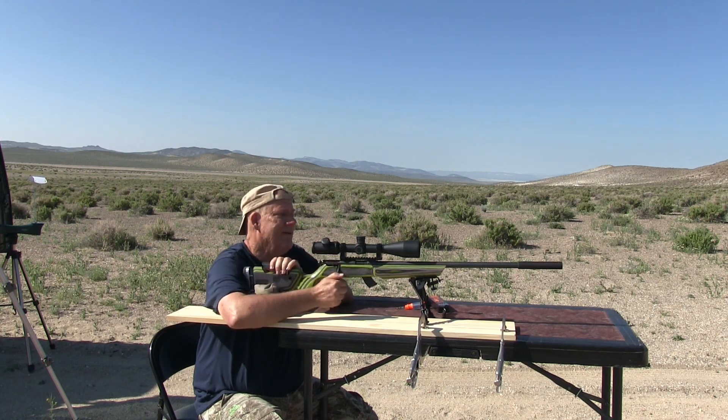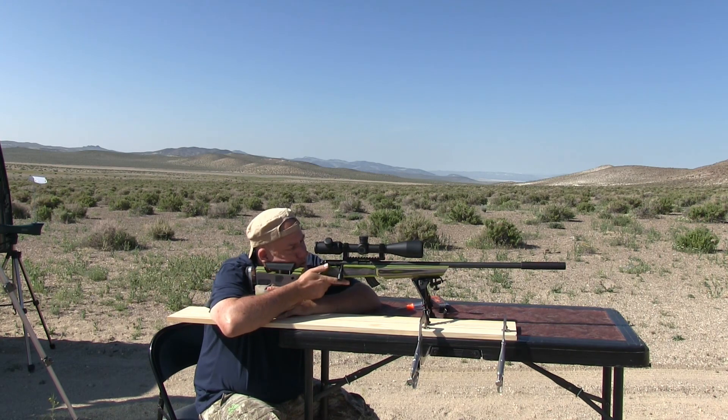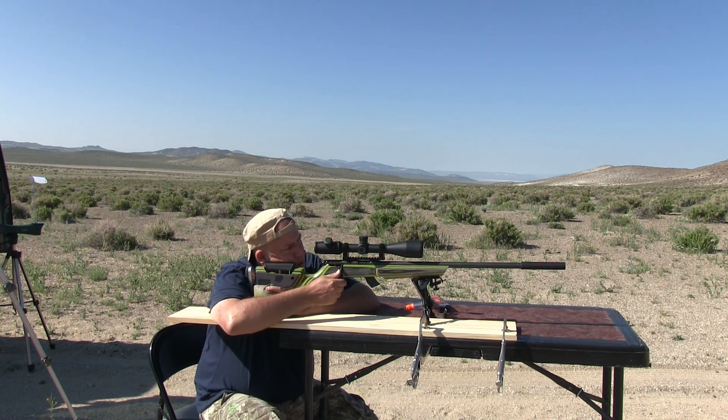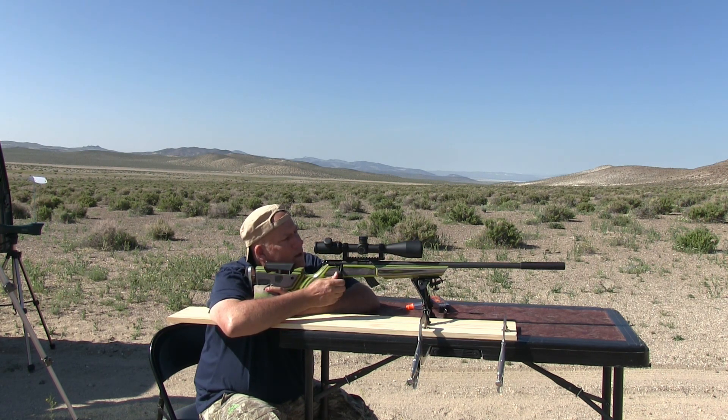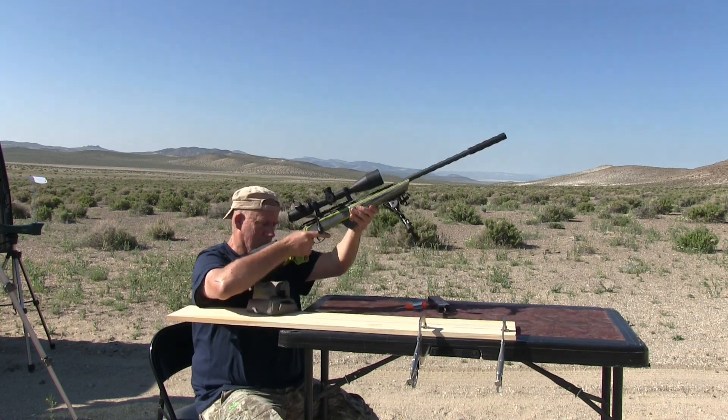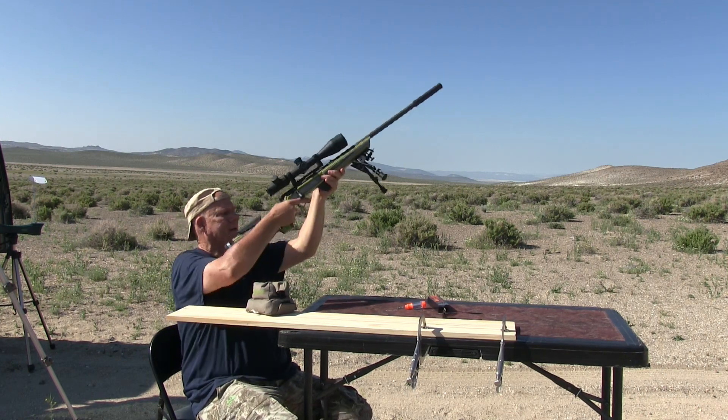I've got ten more rounds in there and I'm going to see how I do — see if I can make myself happy. I do not see that anywhere. I think I've gone crazy. Oh wait, I see something way down. What the hell? That's all nice and tight.